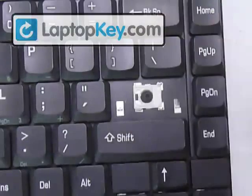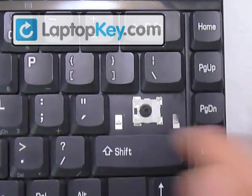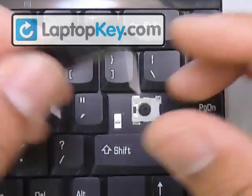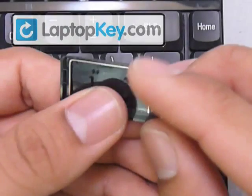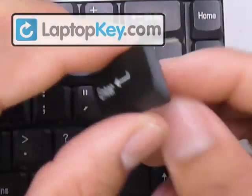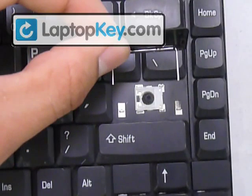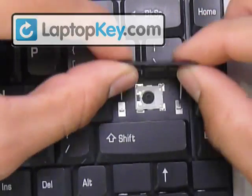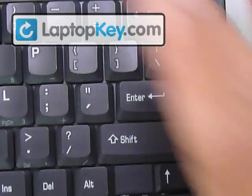The same process applies to the large key, which is the enter key — the only difference is this one runs side to side, so be careful with that. You have to insert this wire at the very top fittings of the keycap. Then open up the wire, turn it over to the right side, and flip it so you can see the bottom side. This wire goes in the fittings that are at the very left and right — go ahead and insert those. Then just lay your key down onto the hinges, and that's it.